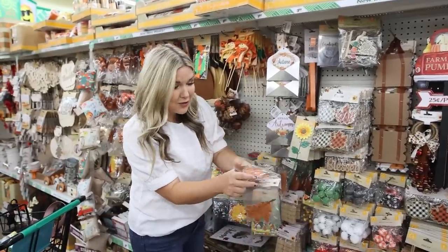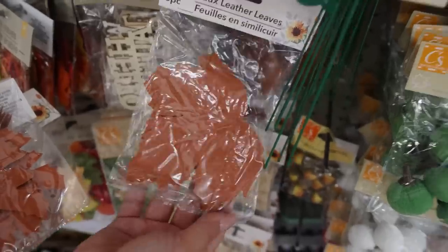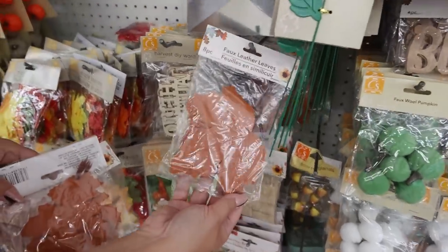Another item I love at Dollar Tree are the leather leaves. These are perfect in DIYs or just sitting out with your greenery.